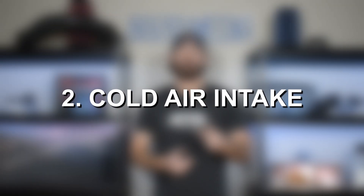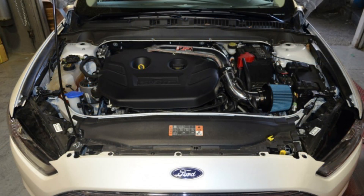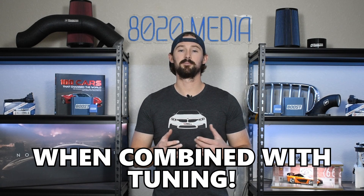Number two is a cold air intake. When tuned on a turbocharged engine it's important to bring more air into the engine to help feed the turbocharger and reduce the stress being put on it. From an intake you're probably going to get anywhere from 3 to 10 wheel horsepower — closer to 3 on a completely stock engine and closer to 10 when combined with tuning. It's also extremely important from a reliability standpoint to help support the higher boost pressures coming from the turbocharger.